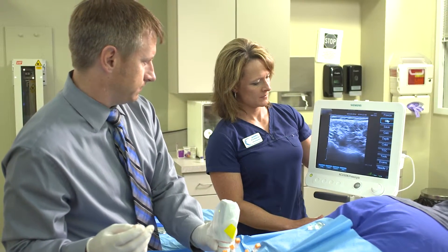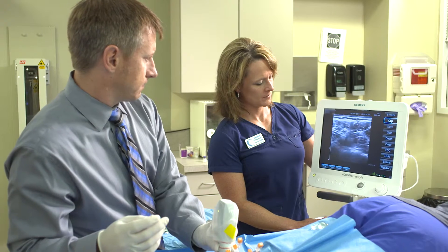If I'm treating a patient who has a difficult area to access, I can move from side to side without worry about where the cable is or where my scanning system is.